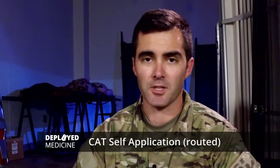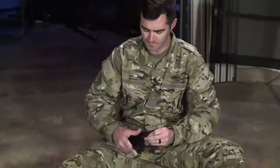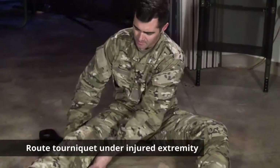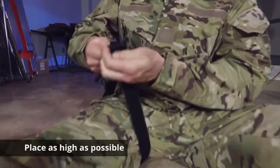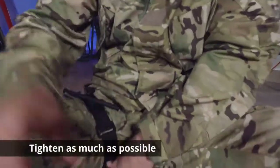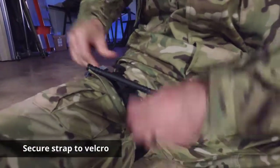We're going to talk about the Combat Application Tourniquet, or CAT Tourniquet, self-application routed. First thing you want to do is open up the tourniquet, route it underneath the injured extremity, put it as high as possible on the extremity, and tighten as much as possible. Secure the strap to the Velcro.